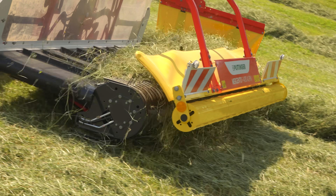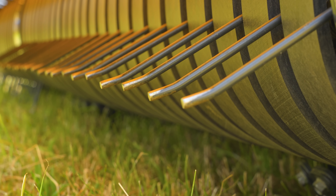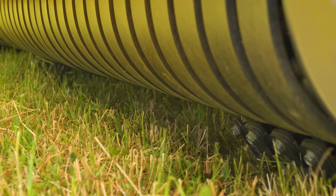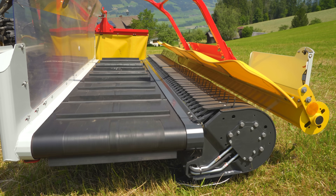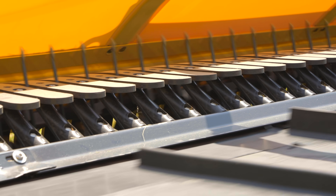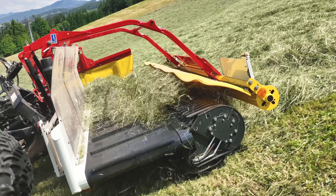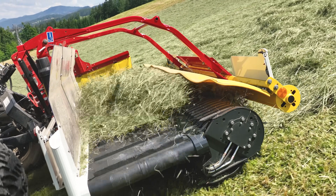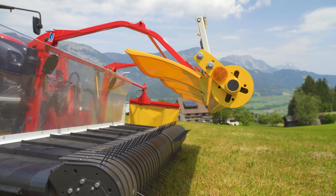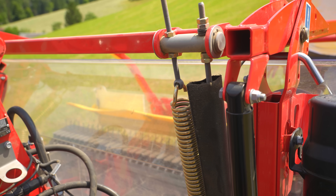Pöttinger verbaut eine Pickup mit vier Reihen gesteuerter Zinken, die nach vorne gekröpft sind, um das Futter aktiv vom Boden wegzuheben – ähnlich wie eine Heugabel. Durch die Kurvenbahnsteuerung tauchen die Zinken nach unten ab, bevor das Gras über eine Stufe auf das Förderband fällt. Der serienmäßige Rollenniederhalter mit Pralltuch verbessert den Materialfluss, besonders bei kurzem Erntegut und beim Bergabfahren. Das bewegliche Gestänge ist über Federn und Gaszylinder gedämpft.